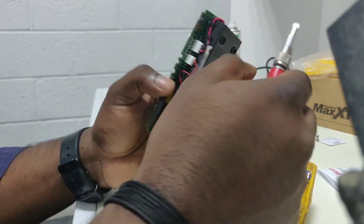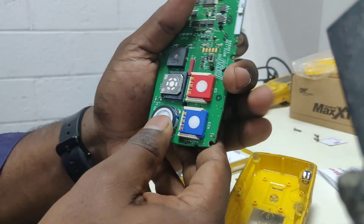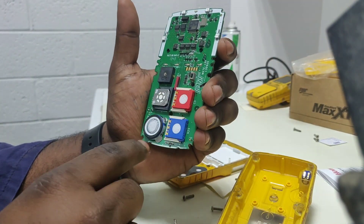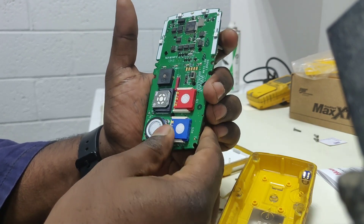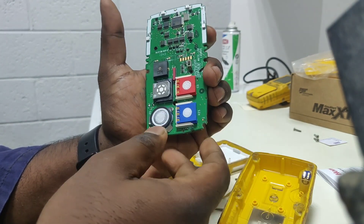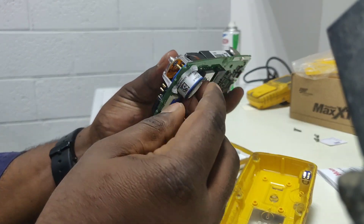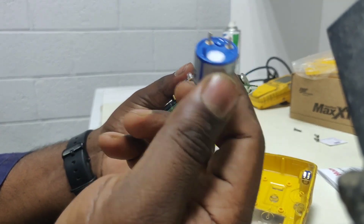Now we remove the board also. Here we can see all sensors — this is LEL, this is CO, this is H2S, and this is O2. They are all very easy to remove, like a chip. For the O2 sensor we need to push like this and it will come out like this — this is the O2 sensor.